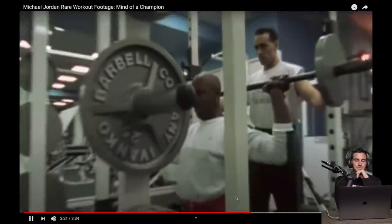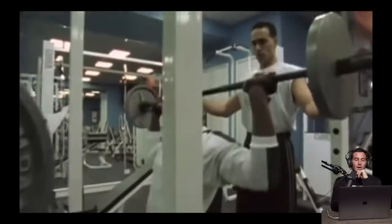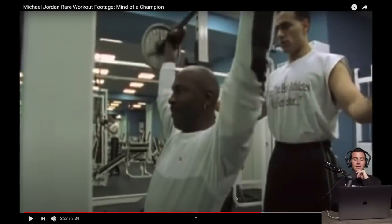Behind-the-neck pulldowns — that was a popular method back in the day. There are some studies showing it increases risk of shoulder impingement on behind-the-neck pulldowns and presses, but I don't think that's universally true. It's mostly relative to range of motion — if you don't have that range of motion and you go load it, yeah there could be some shoulder impingement. But Jordan obviously had that range, so he could train in it.